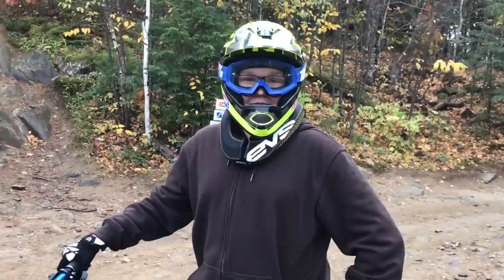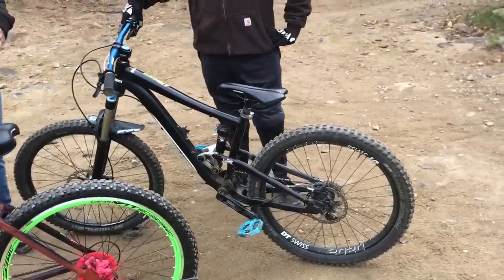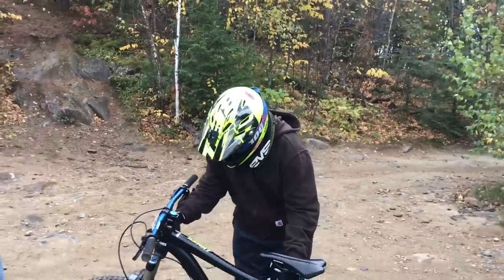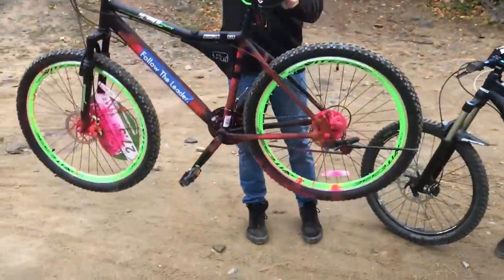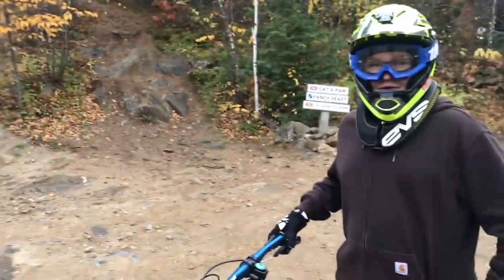We'll see you at the top — we're gonna race down the mountain. Steven Thorn hasn't been down the mountain yet at all, and your bike looks really nice, I don't know what it is but it looks like it can go fast. Let's get a sound test — sounds even better. We're gonna need a clean race down the mountain boys.